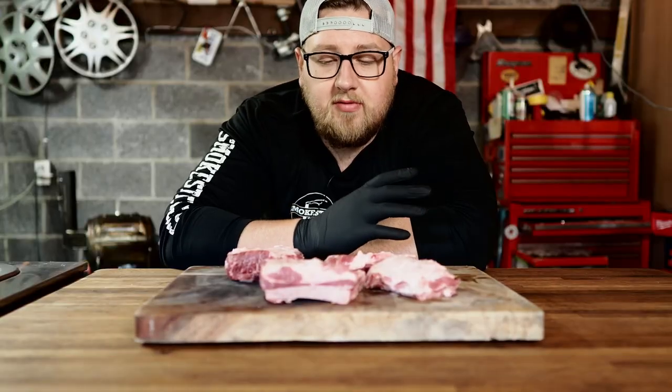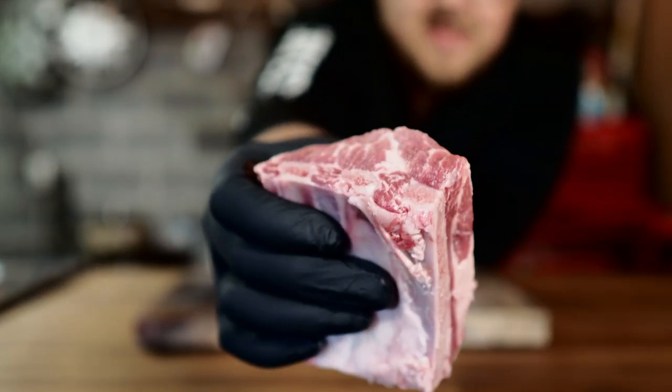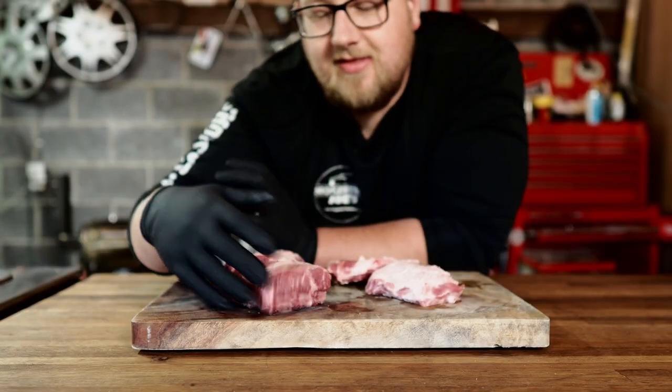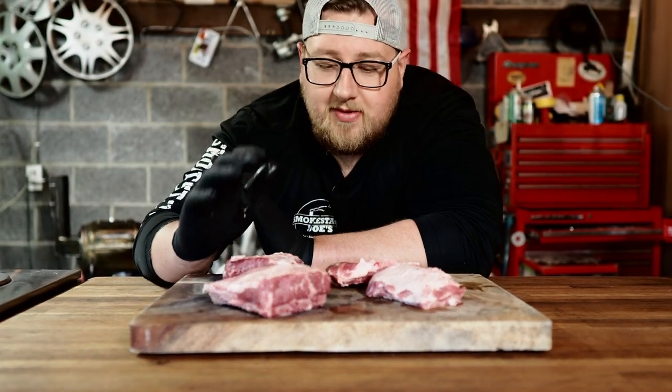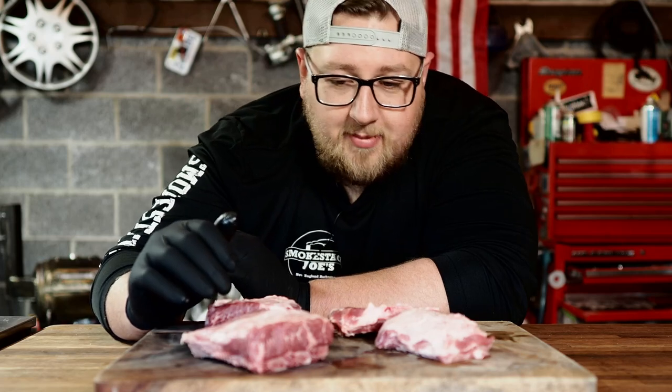I was ordering some meat on Porter Road and I stumbled across this cut of meat — it is a pork short rib. I've never seen or heard of them before. According to their website, these come from the rib plate of the pig, and they say they have a glorious amount of meat and fat. I'm pretty excited to give these a try — they look like they've got some really good meat on them.